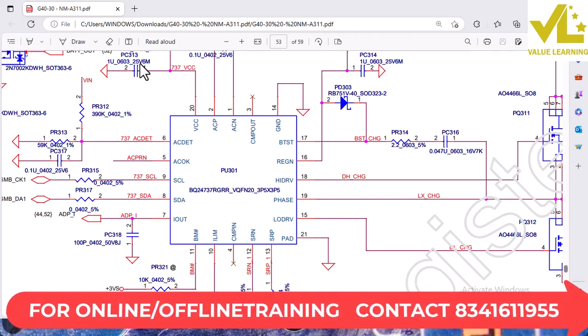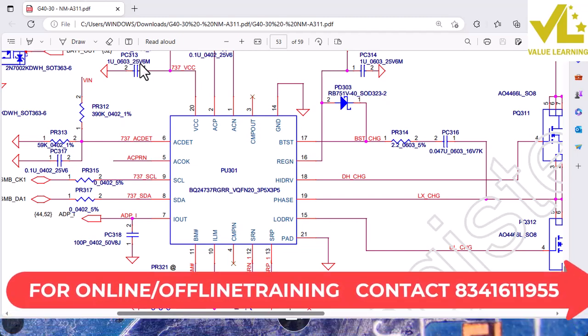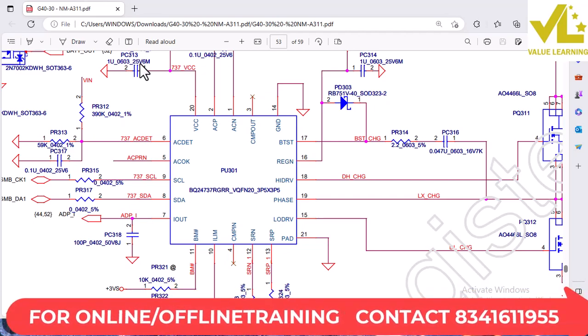Then the A313 check is done. The ampere is 0.14 Amperes, and when you check R411, here it is.